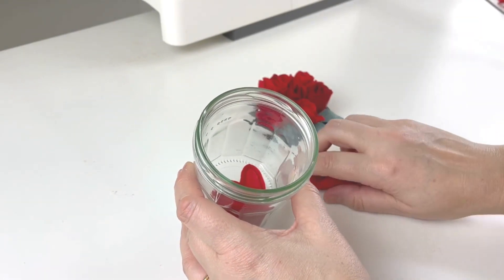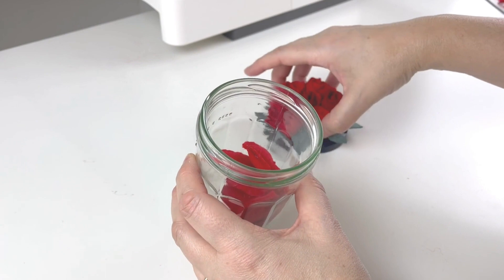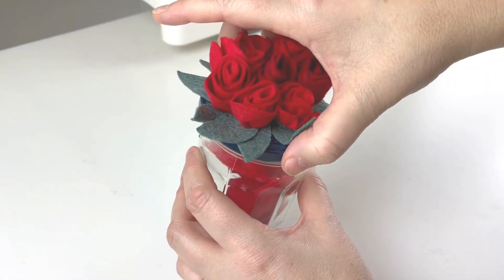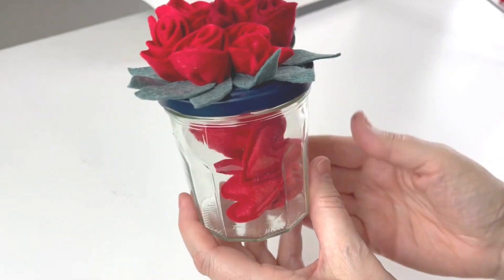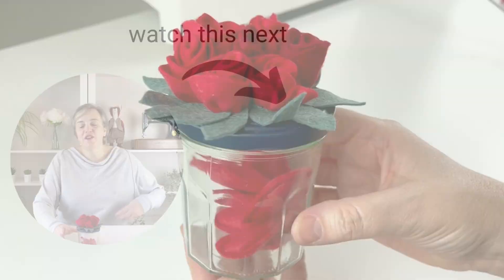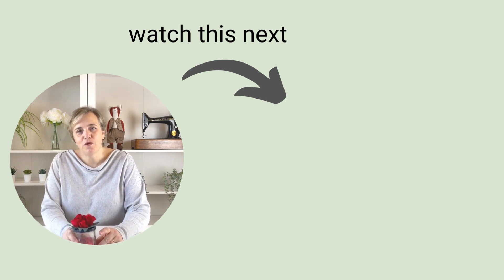The little hearts are ready and they can go in the jar. You can put anything else in this jar — I've got six little ones here, but you could make bigger ones to fill it up, or you could put your own gift inside: chocolates, anything really. It's a really sweet way to give a present to somebody. I hope you loved making this project and that it was a lot of fun. Have a wander over to some of the other videos to see what you'd like to do next. Thank you so much for spending your time with me today — I look forward to seeing you in the next video, bye bye!